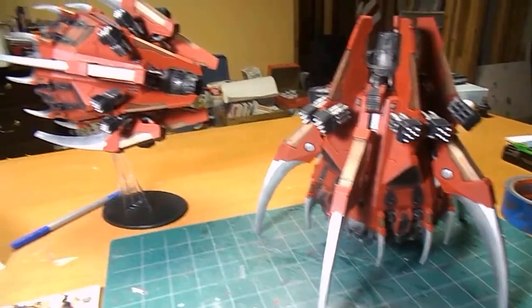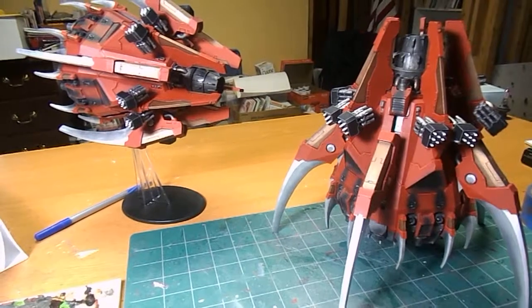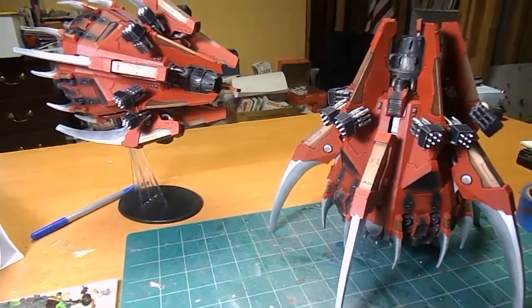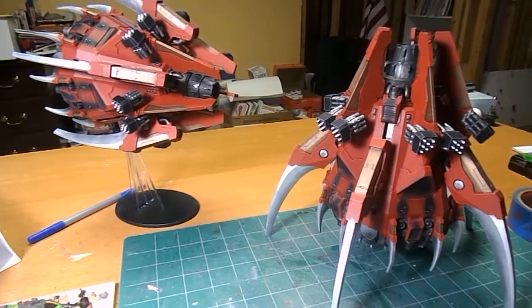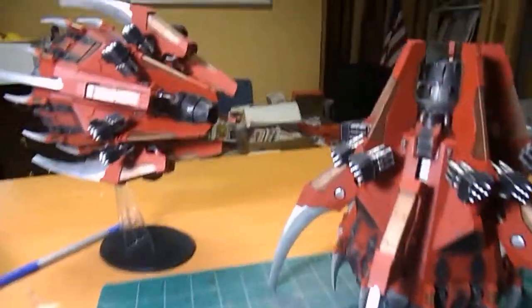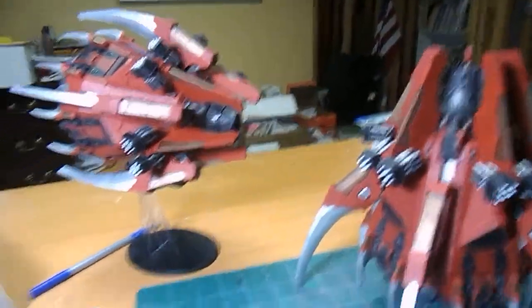I wanted to take the time and show you guys, or kind of talk to you guys about how to build, properly assemble, and paint these in an easy way. Sorry about that shaking camera. So let's just talk about it real quick.